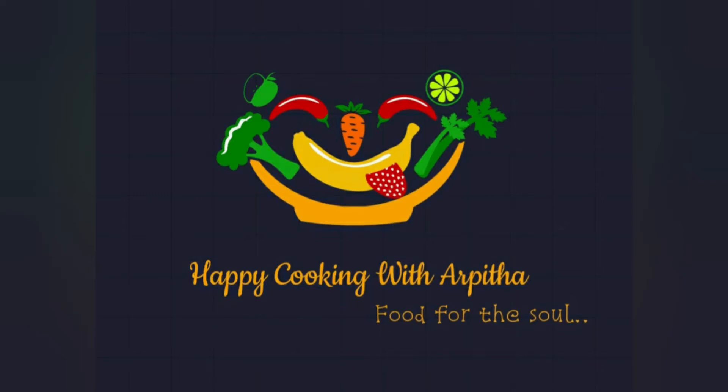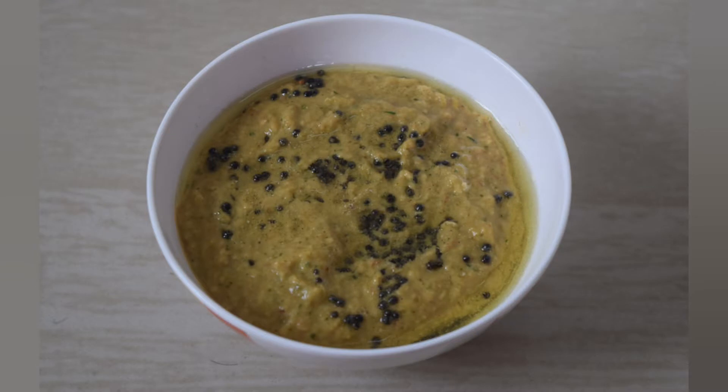Hello everyone, welcome to my kitchen. In today's video, I'll be showing you Uttar Karnataka's famous chutney recipe that is made from raw tomato and sesame seeds.